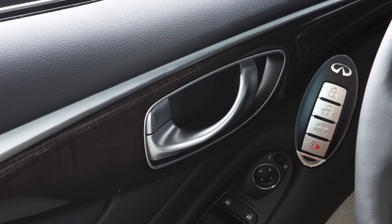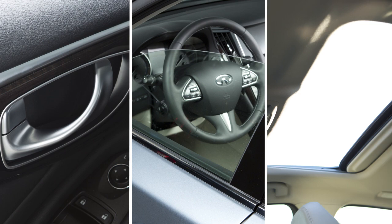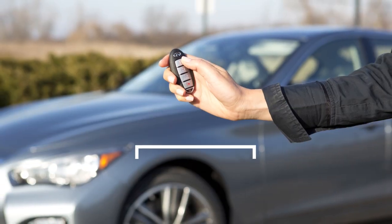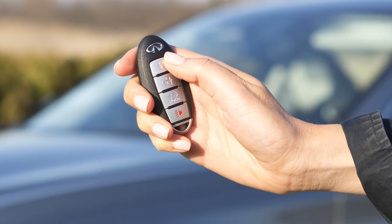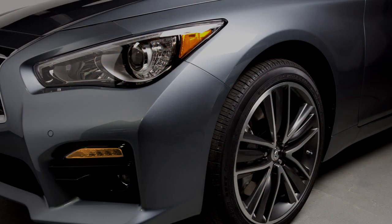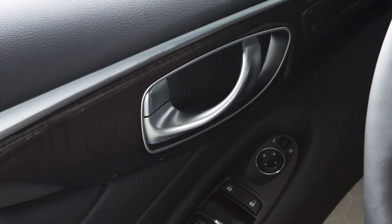The Intelligent Key can also be used to operate door locks, windows, and the moonroof if so equipped, from outside the vehicle at a distance of up to 33 feet. To lock doors, press the lock button. Your hazard warning lights will flash twice, your horn will beep once, and you'll know that all doors are locked.